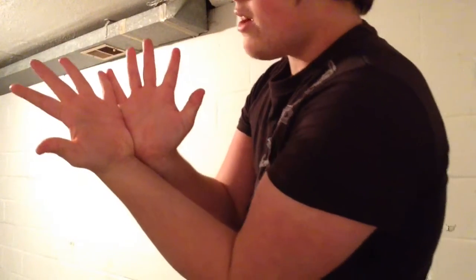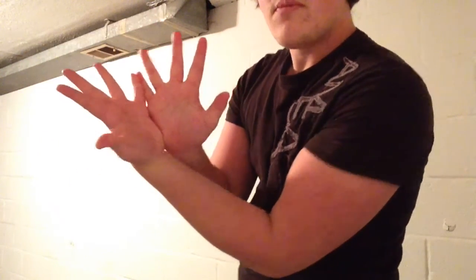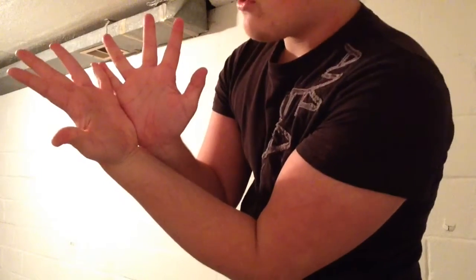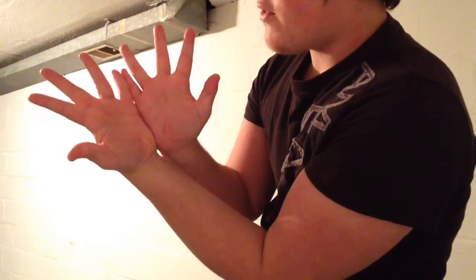So how you do this is you start by having your hands touch like this to the side — have your pinkies touching completely and your other fingers spread them apart as far as possible so you can understand this easier. If you're right-handed, personally it feels more comfortable if you take your ring finger on your right hand and slide it behind your ring finger on your left hand.